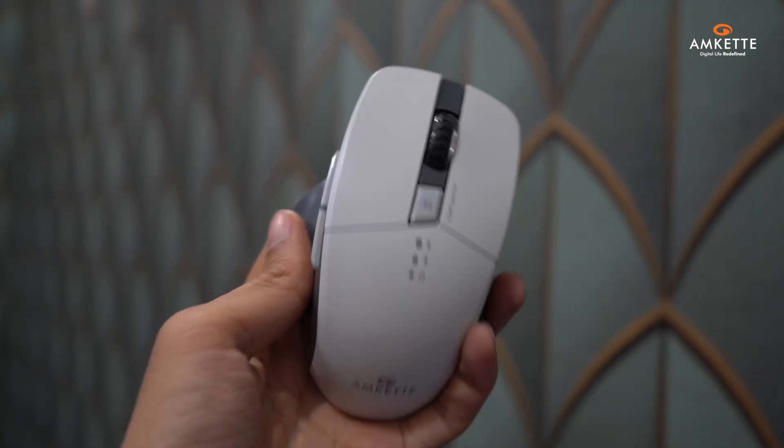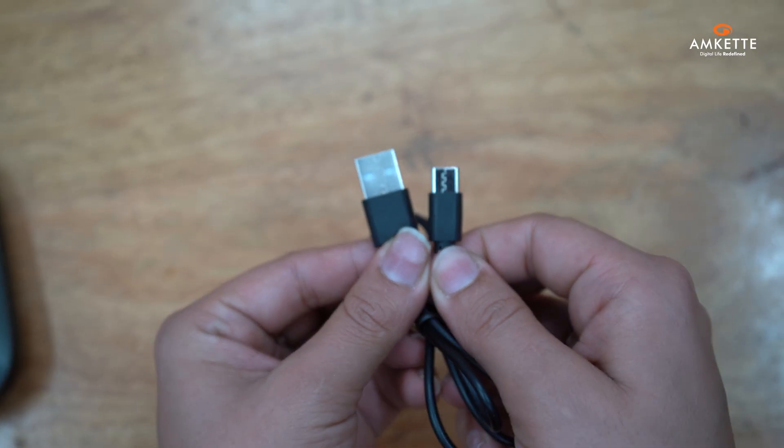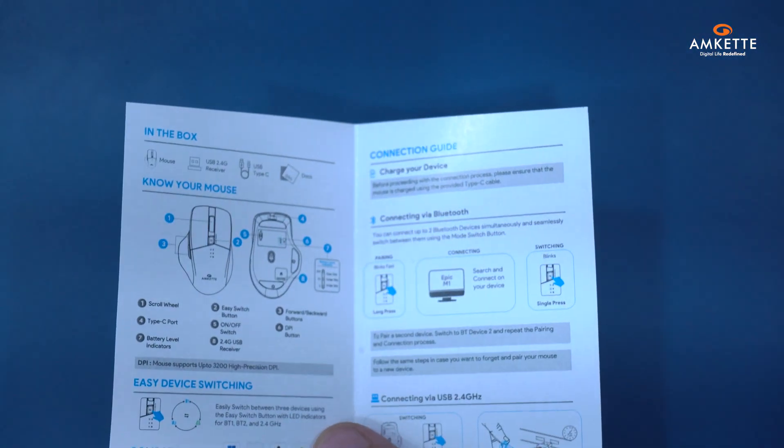Inside the box, you'll find the Hush Pro Epic M Wireless Mouse, a Type-C charging cable, and a quick start guide to help you get up and running quickly.